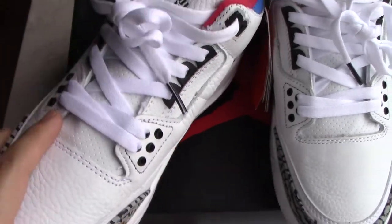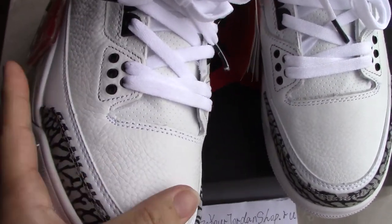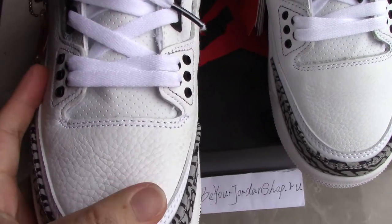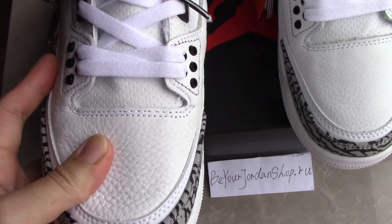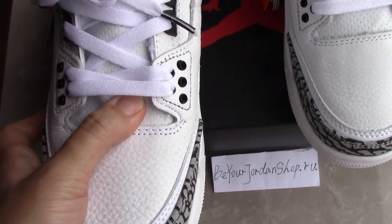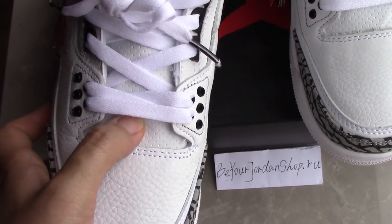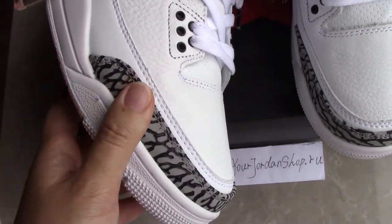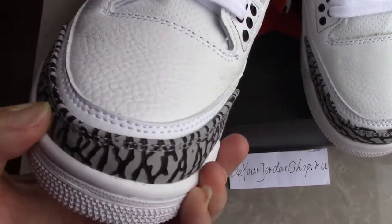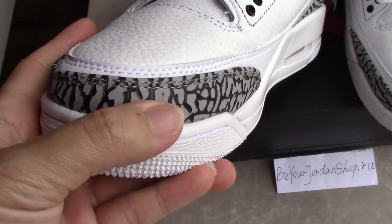Check the materials — the upper is soft leather so you can wear it very comfortably. We always choose the best material to make the shoes better. For the front part of the toe box you can see the elephant print again, and the side also has a double station.